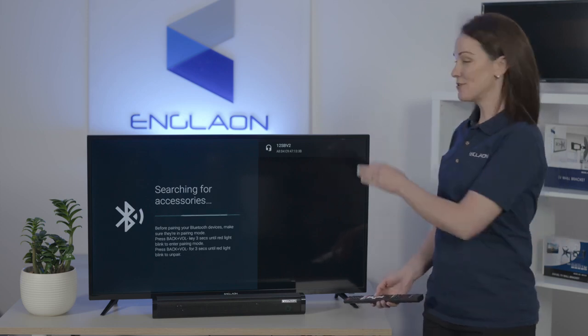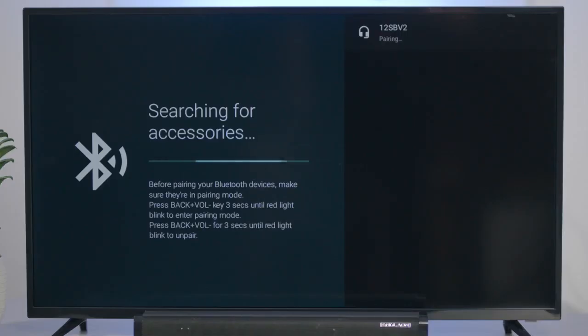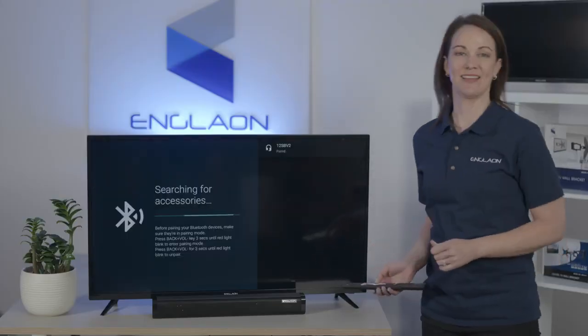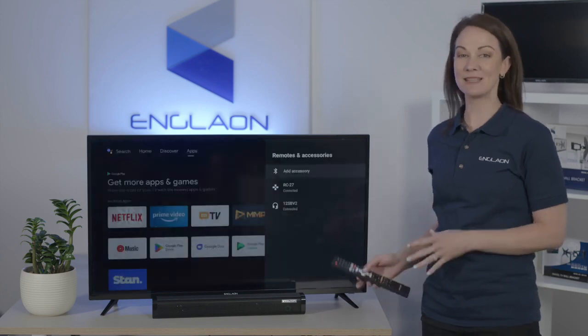You'll see your device on the menu along the right here, which we're going to select. It'll start pairing automatically. Select Pair, and then you're paired. And now your sound is coming from the soundbar.